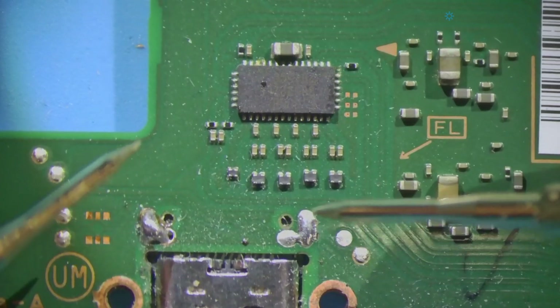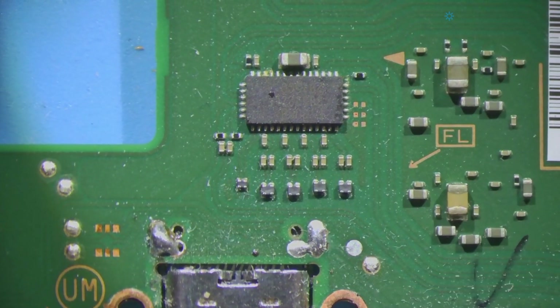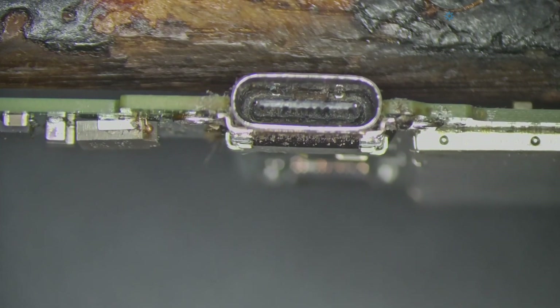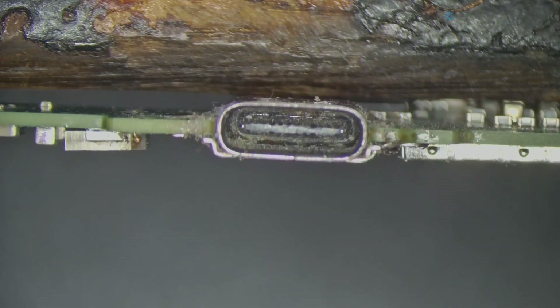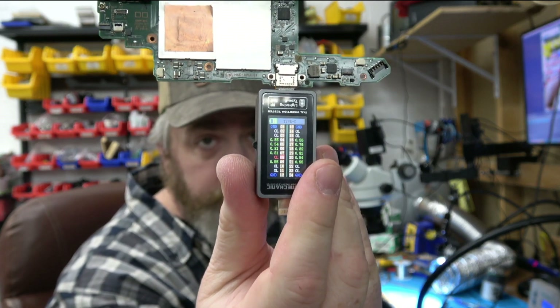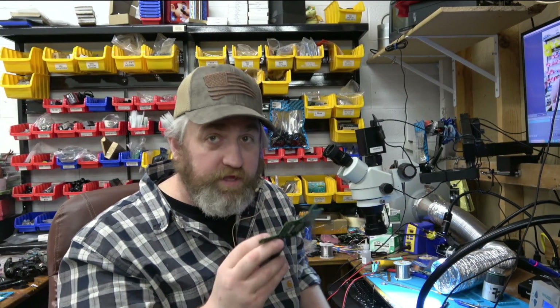Everything seems okay there. I need to do a visual inspection of the port. The port is very, very dirty. I have a feeling that if I just clean that out with compressed air we might resolve something. Before blowing it out I have a diode reading on the port — it shows open loop on pin 8, which does make sense for not docking to the TV. I'm going to clean this real quick.